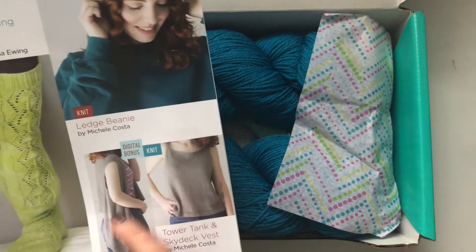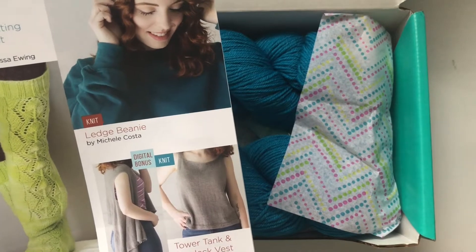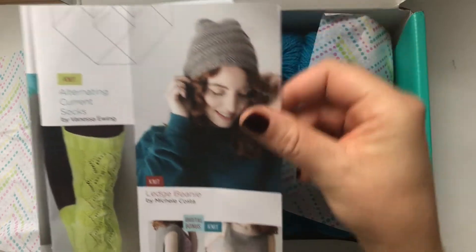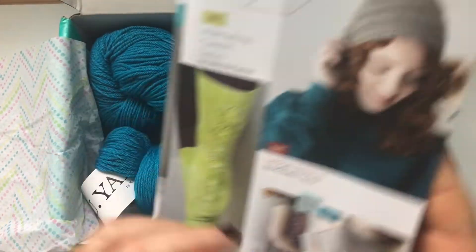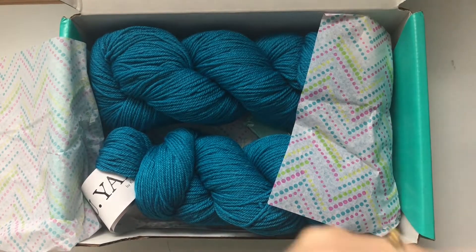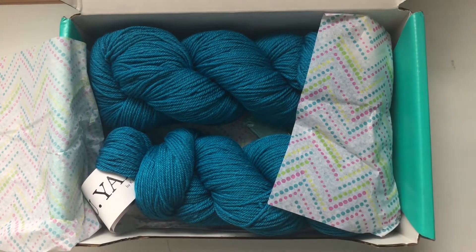Oh, I love both of them! I think that's what I'm going to knit with mine, because I've been looking for a nice summer top — even though winter is coming here — and I love this color. You get your patterns and a print in the booklet.